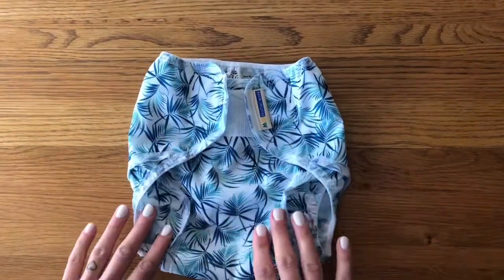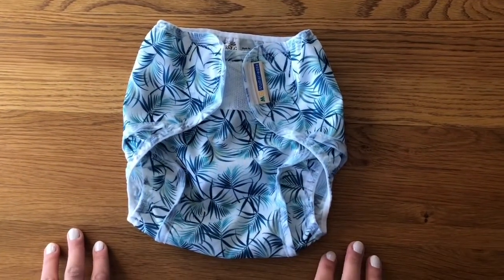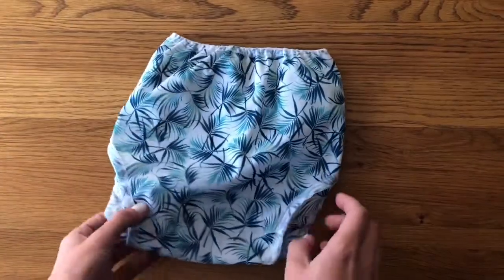Like all Moverese nappies, it comes in a smaller range of prints than some of the major brands. But there's still plenty of options.